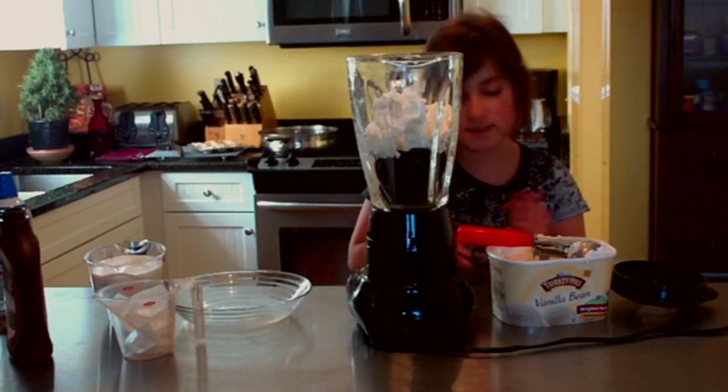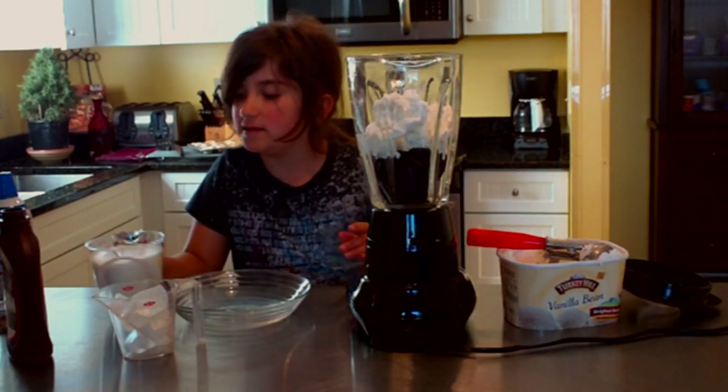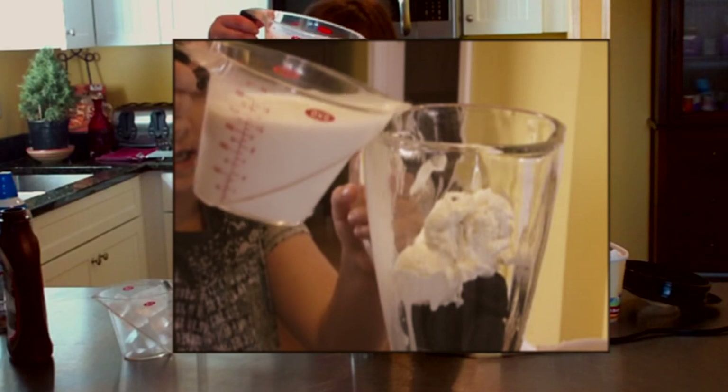After the vanilla ice cream is in there, we are going to add some milk — two cups of milk, to be exact.